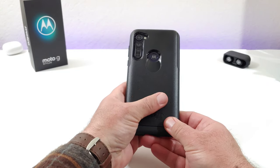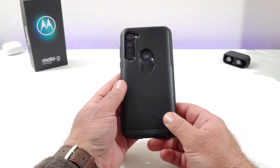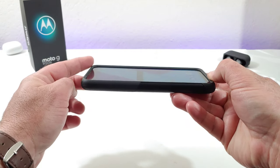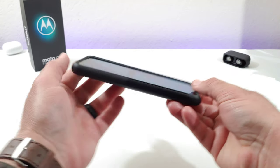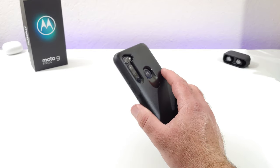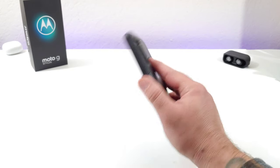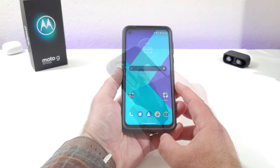This case is definitely going to add some extra thickness to your Moto G Stylus. The back is pretty slick in the hand, so keep that in mind — I wish it had a little bit of extra grip. Looking at the front, you get a really nice raised lip that provides lay-on-the-table protection. The fingerprint sensor cutout is extremely accurate and spot on — I can reach it without any issue and unlock my Moto G Stylus easily.